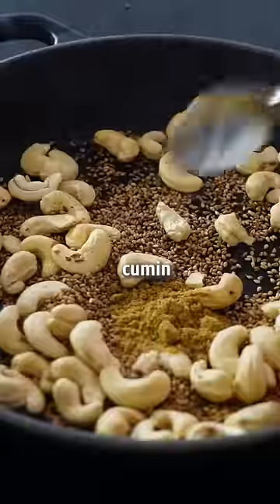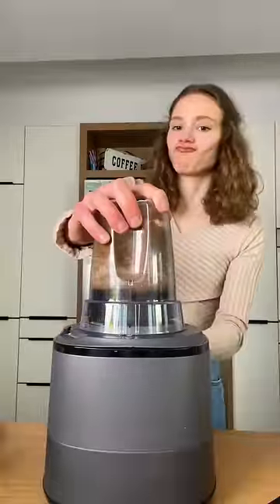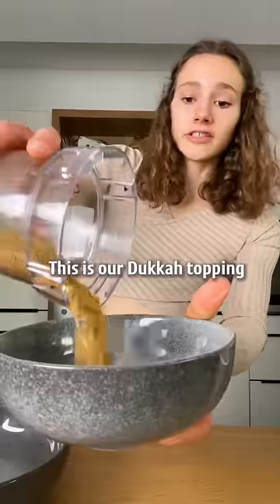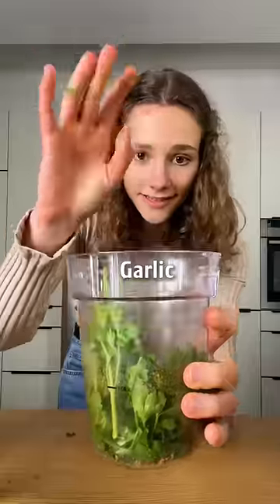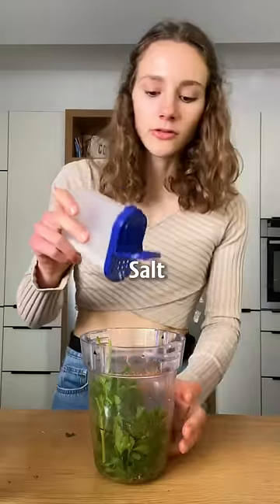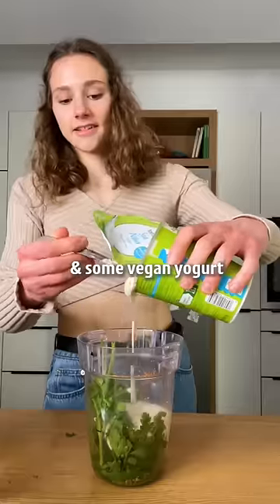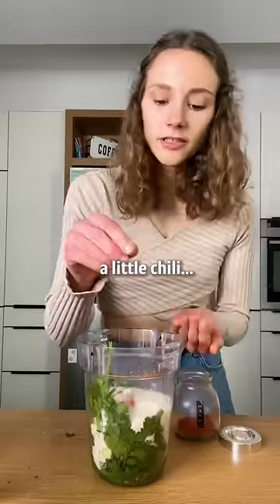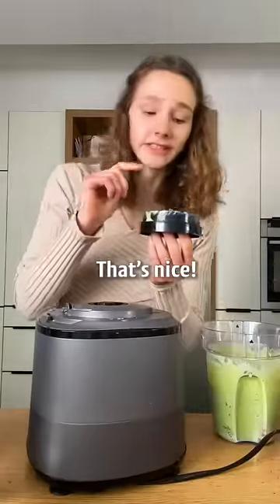This is our dukkah-inspired topping. Now for the dip: parsley, garlic, lemon juice, salt, a touch of agave or maple syrup to balance the flavors, some vegan yogurt, and a little chili — a little chili never killed nobody. That's nice.